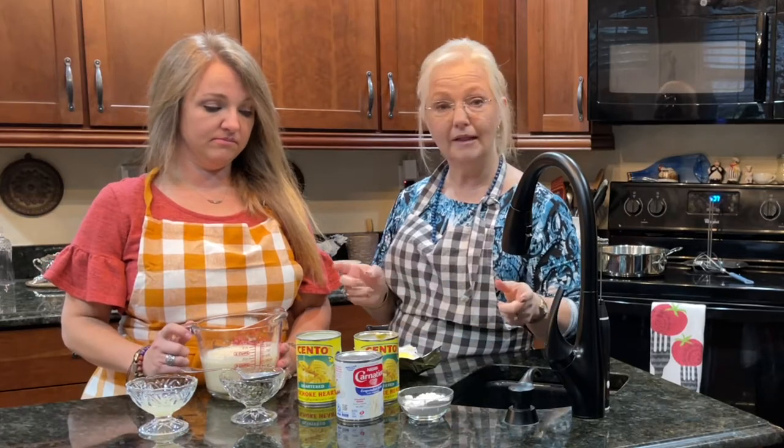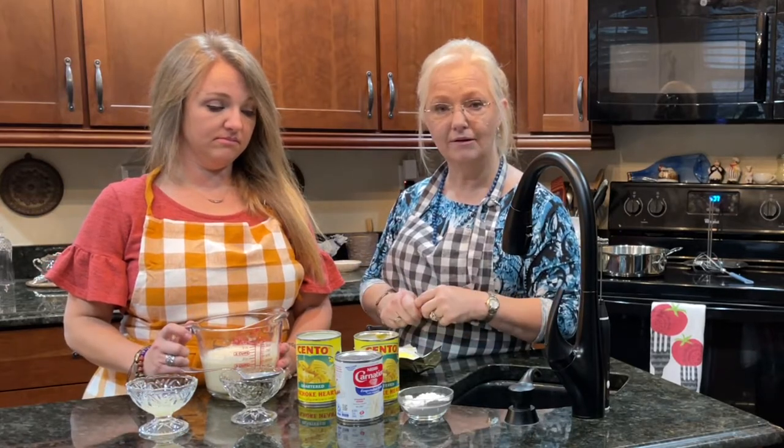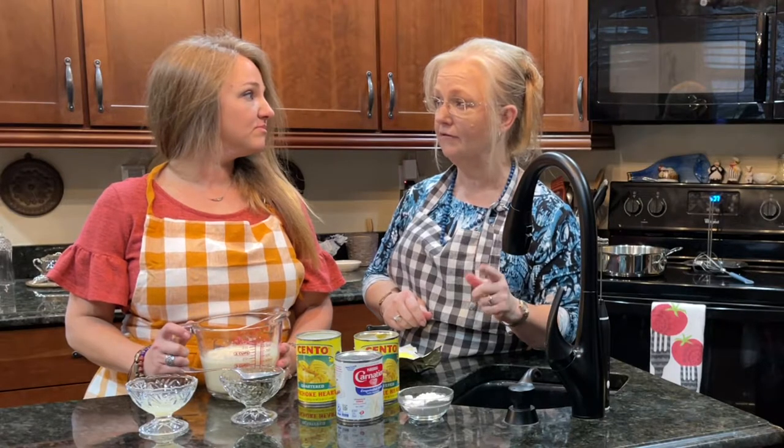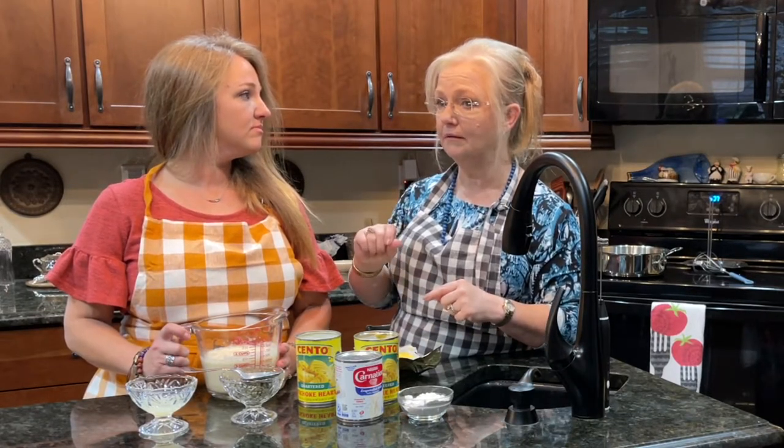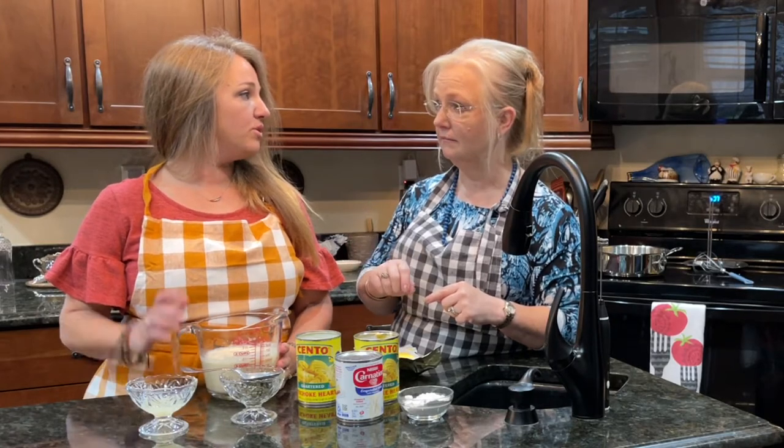So anyway, let's show you how we put this together, and we're going to put it on cod — fried cod — light cornmeal cod. Now when you put the cornmeal on, do you dip it in batter and then dip it in cornmeal?